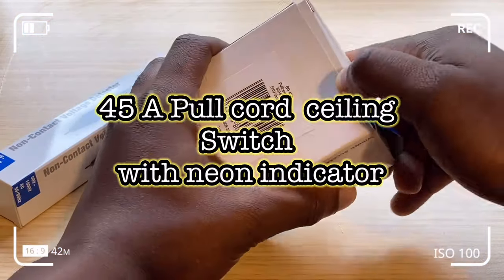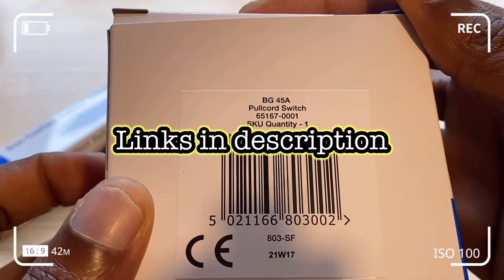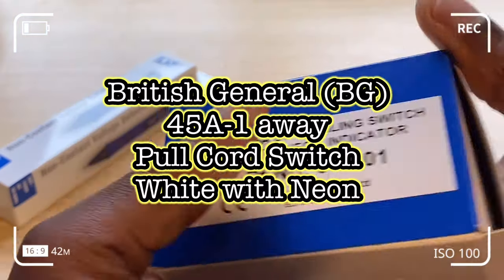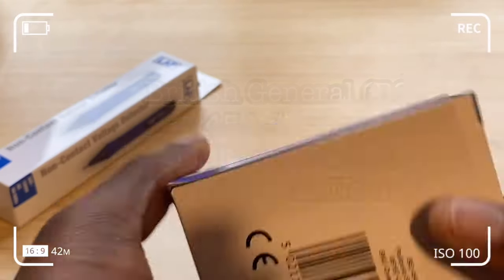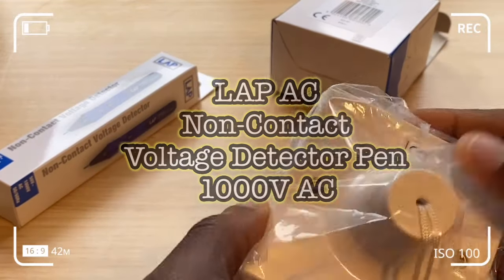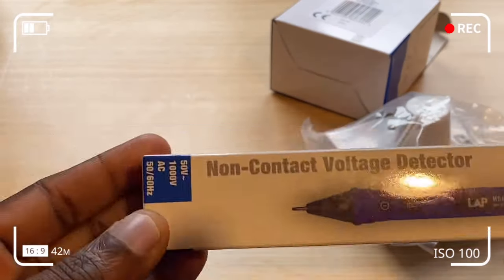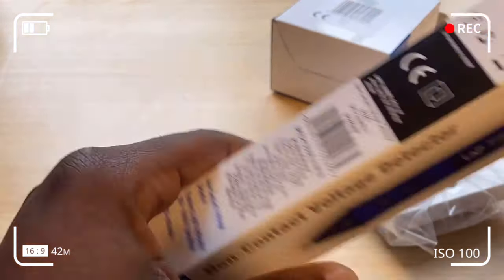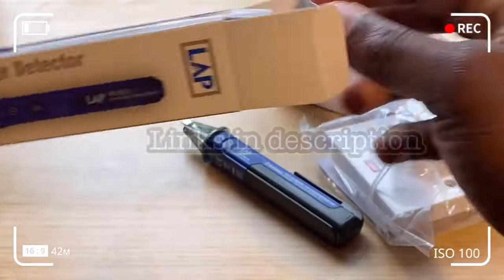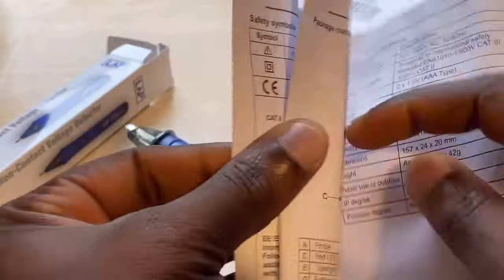I'm going to show you how to install a 45 Amp ceiling switch. In this case we've got the British General 45 Amp one-way pull cord switch, white with neon. I'm also going to show you how to use the Lab AC — which stands for alternating current — non-contact voltage detector pen. The reason we need to install a new ceiling switch is because the old one was faulty; the mechanism stopped working.